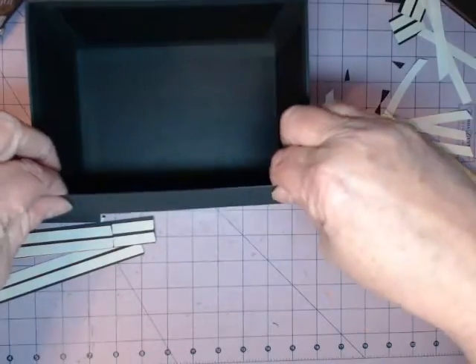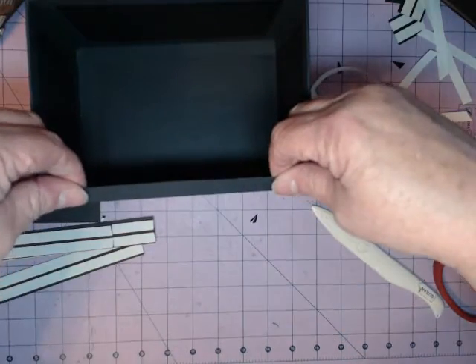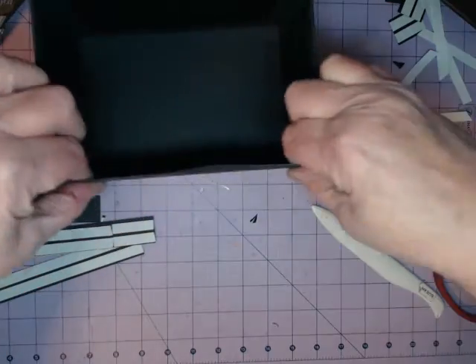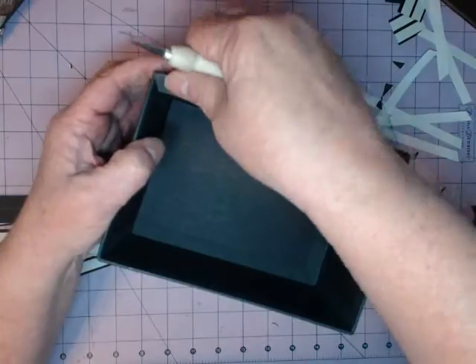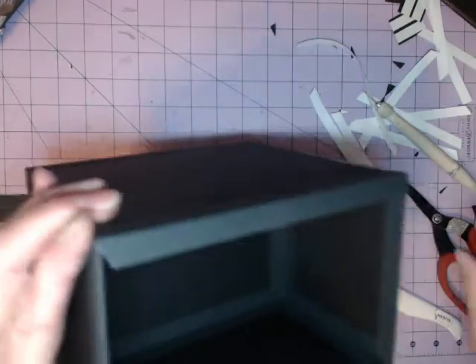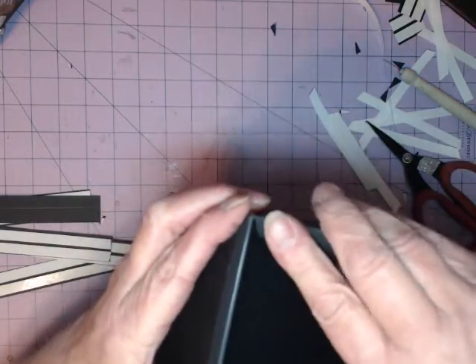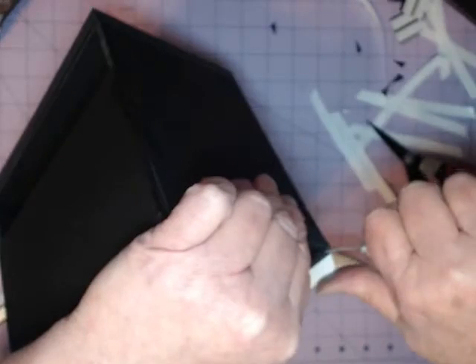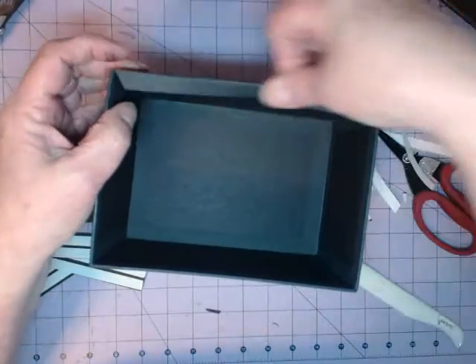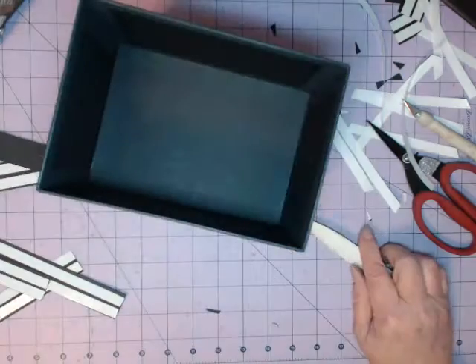And we've got to go across the top of the back. When you go to fold these down, if it binds at all, just take your scissors and cut your angle a little bit more and it'll go down nice and smooth. Sometimes we have a tendency to have a strip just a tad bit too long and then it doesn't want to go down smoothly. All those things play an issue when you're building boxes.